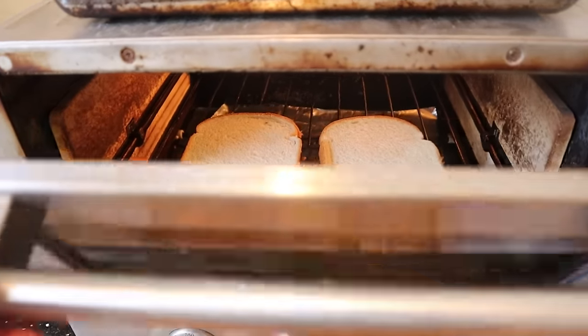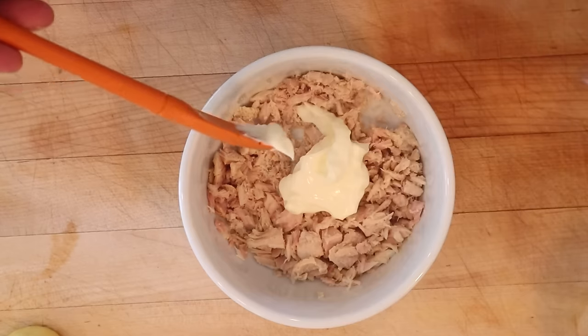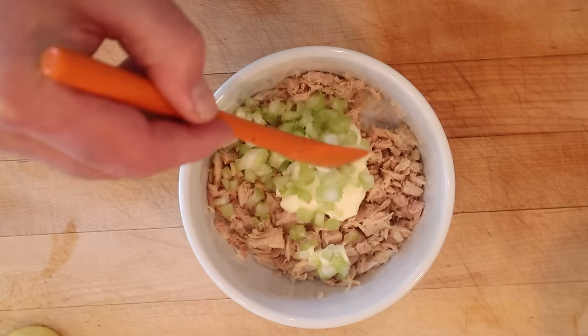First thing we gotta do, toast some bread. While the bread's toasting, let's make our filling: flaked tuna from a can, mayonnaise, and diced celery. So far, not bad.